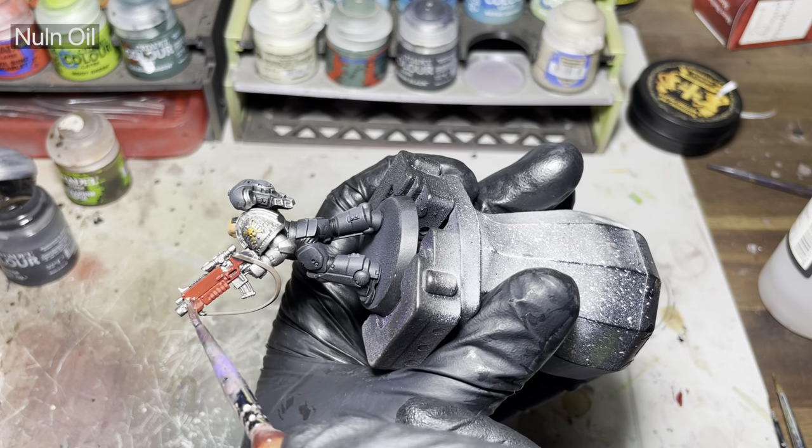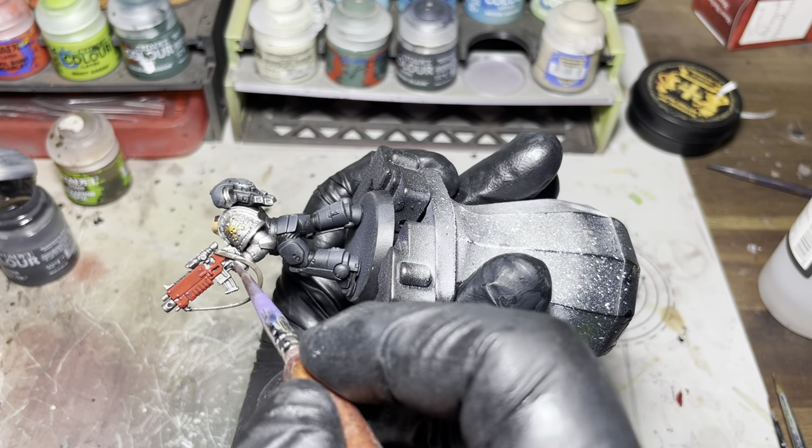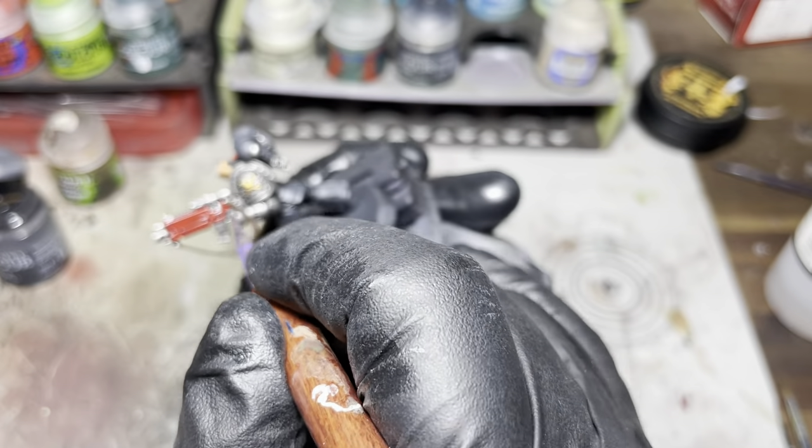So yeah, after all that I'm just going to give the whole model a wash with some Nuln Oil. I prefer the older recipe for Nuln Oil, but yeah, here's what we get.